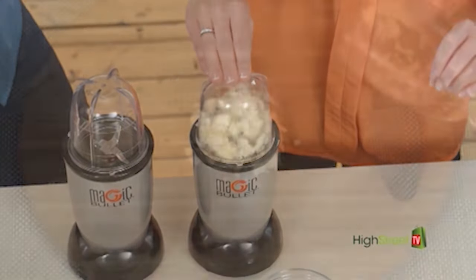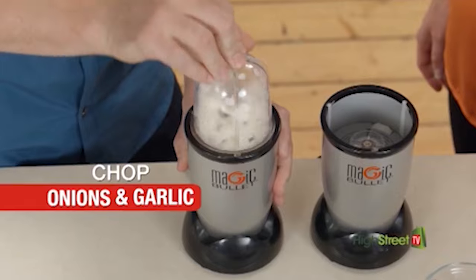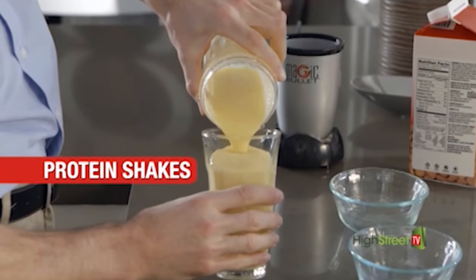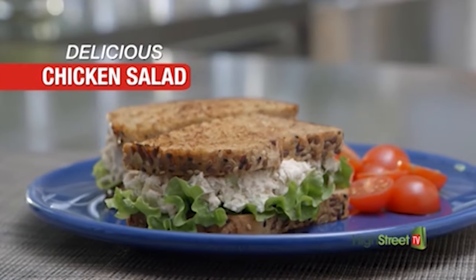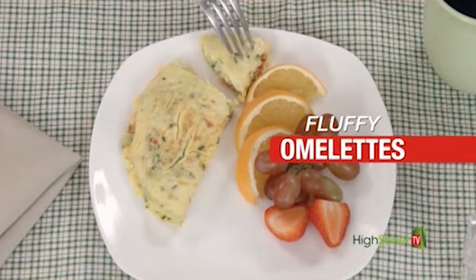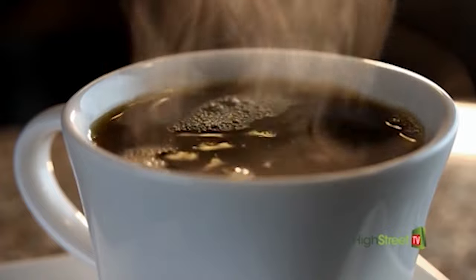With the Magic Bullet, everyday food tasks are so easy. You can chop onions and garlic. You'll blend refreshing nutrient-packed smoothies and protein shakes in a flash. Mix delicious chicken salad in a snap. Chop, mix, dice, and grate amazing fluffy omelets.